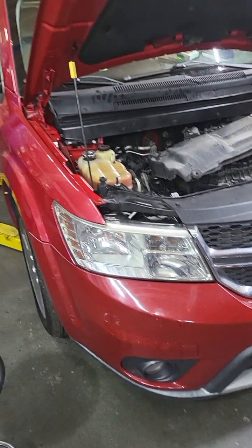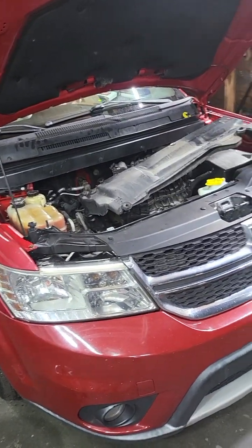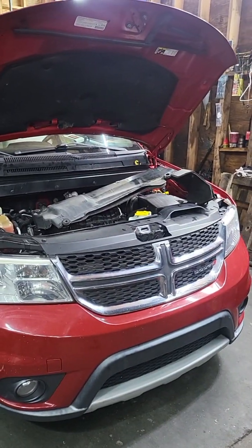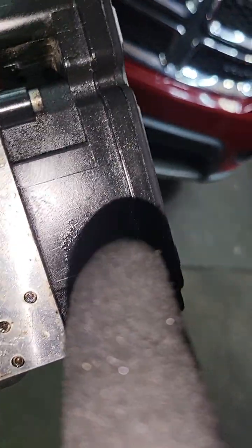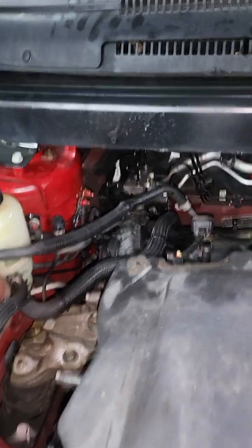Today I have a 2013 Dodge Journey with the 3.6 liter engine — it has an EBS and the brake light on. It's actually the EBS module. You can replace the module only, or the whole EBS assembly. The EBS is located in the passenger side corner in the back.